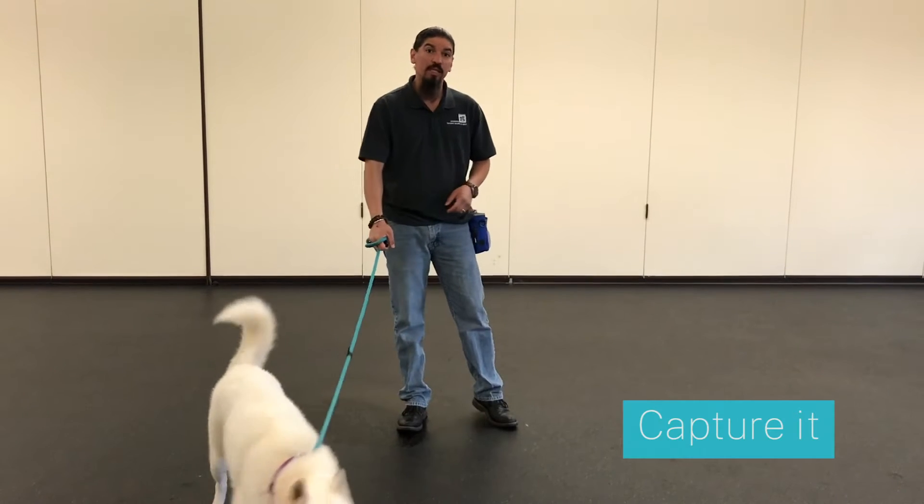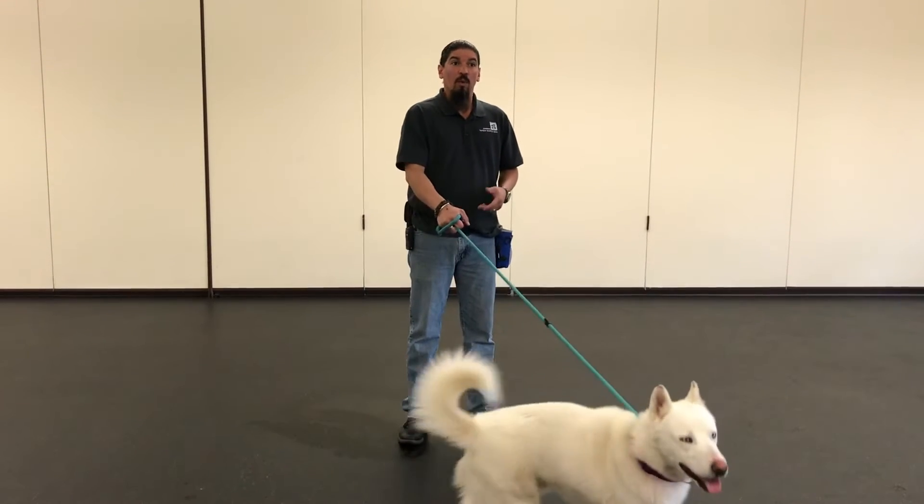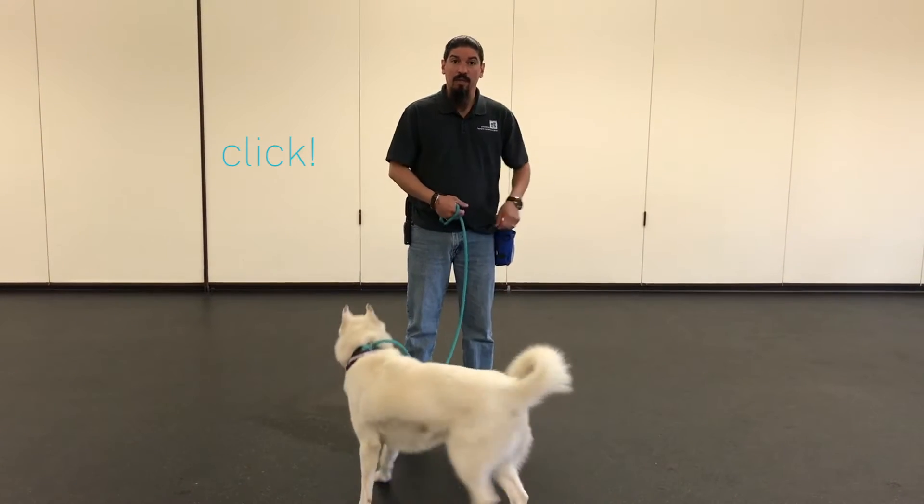Depending on the individual, you can actually just capture it. With a little bit of patience, when a dog just relaxes and lays down, you can click and then give him a treat.